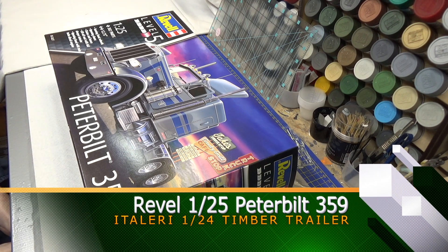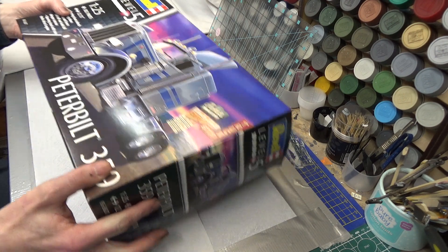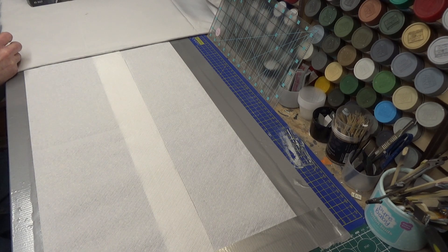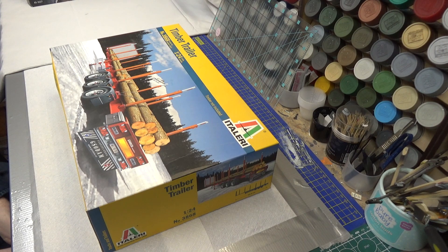Hello everyone, welcome. Dominic here from 5Models and this is the start of a brand new build series, which is a new venture for me. For this one we're going to be building Revell's 1:25 Peterbilt 359, and to go along with that we are also going to be adding Italeri's timber trailer to go with it.